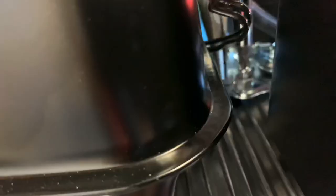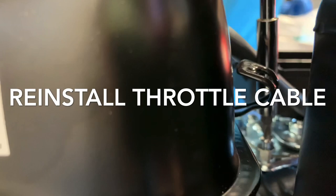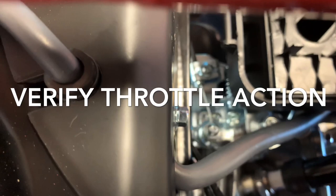Now loosening the throttle linkage bolt and also the eyelet. The throttle linkage bolt has to be loosened so the throttle can move freely. Removing the faux gas tank gives better access to the top of the motor. Passing the eyelet through and adjusting it, then after we're done we'll verify the throttle action to make sure it's working properly — which it is.